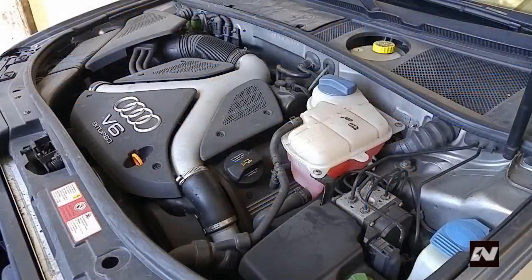This is a C5 Allroad. This video shows the procedures required to change the timing belt, coolant pump, and thermostat on an Audi V6 2.7T engine. As per the manufacturer, this job requires special tools.